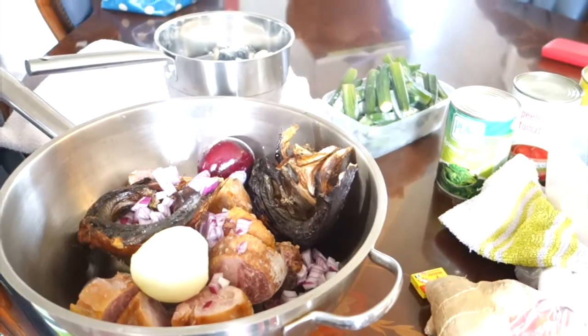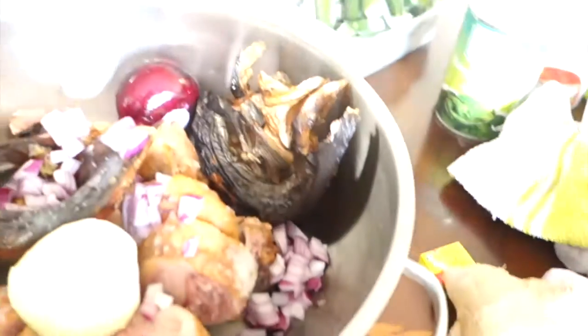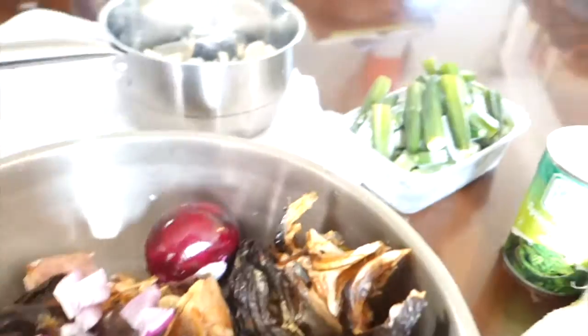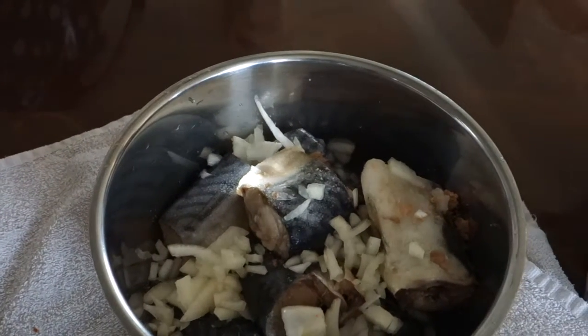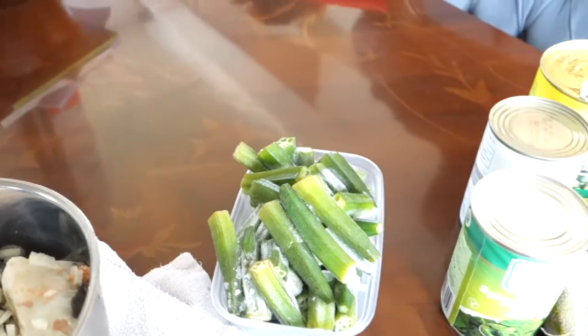Today I've got another soup for you. I don't even know what to call this one. I'm starting off with turkey here and a bit of smoked fish — I can't tell you which smoked fish it is. It's going to be a sort of mix of things because I'm going to steam this mackerel to put in there. Of course you've got to have okra in there or the kids won't eat it.